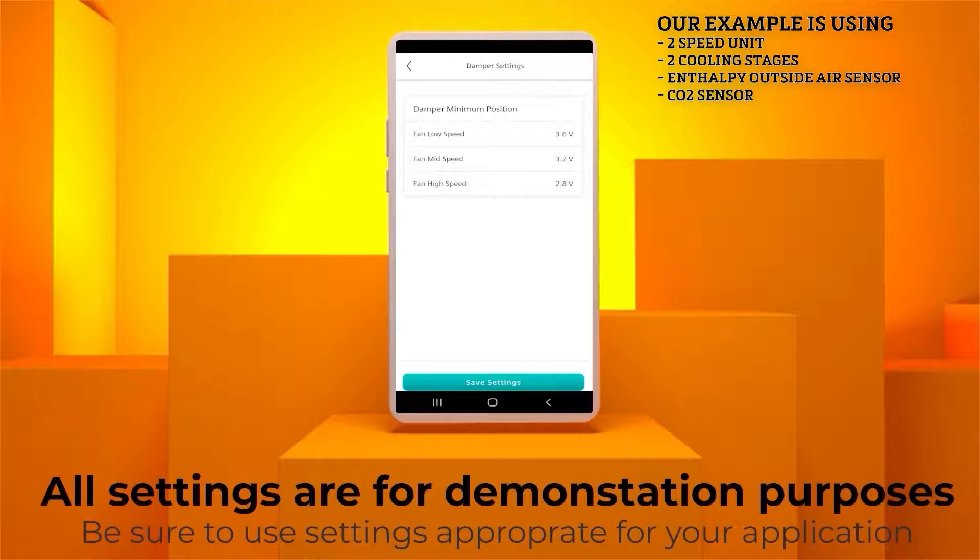Note, since we have a two-speed unit, the mid-range set points will not be applicable. Click Save Settings. Now click Save Damper Actuator.